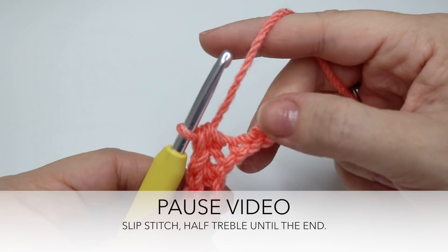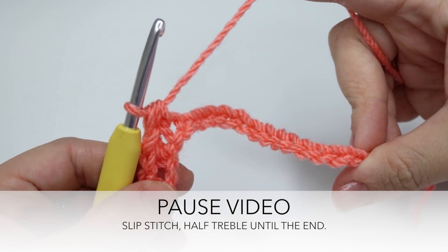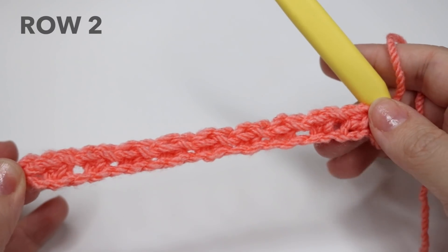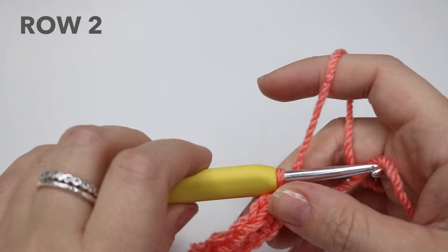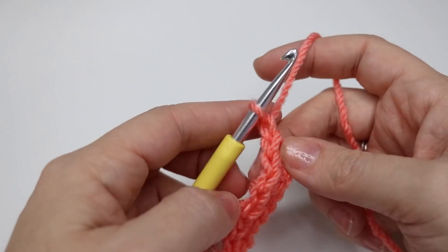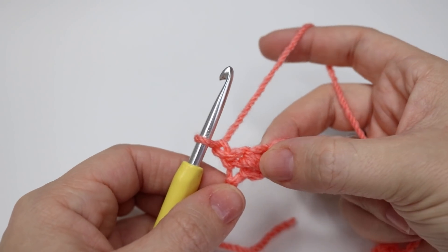So go ahead, pause the video and work your way to the end of the chain. You will finish on a slip stitch. So I have now completed that first row. We're then going to go ahead to row two. What you want to do for this is chain one and turn your work, and we're going to do exactly the same as what we've just done before.